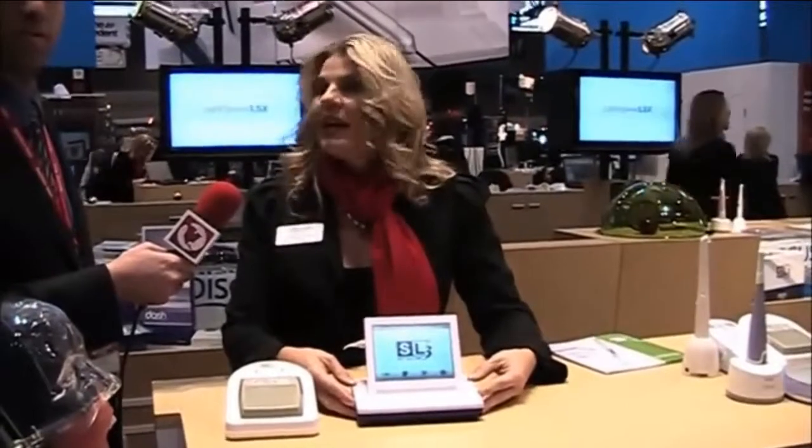This is Andrew Goodman from Dentistry Today, and we're here at the Discus Dental booth with Samantha Lujan. Thank you so much for allowing me to show you our new product. We are here at the Chicago Midwinter Meeting, launching our new SL3 diode laser with Discus.